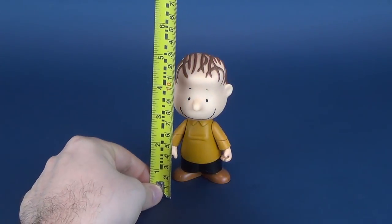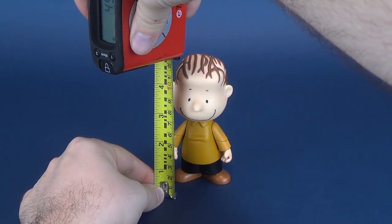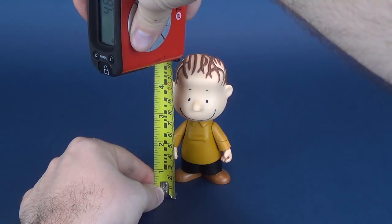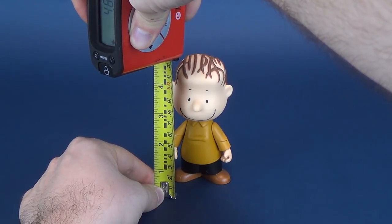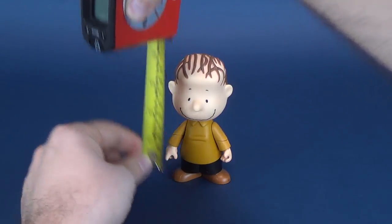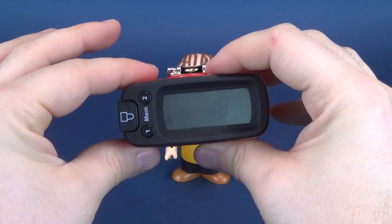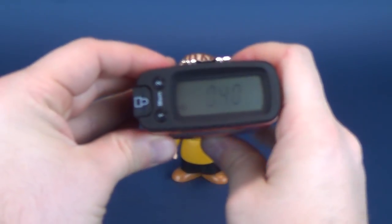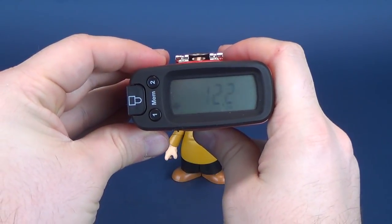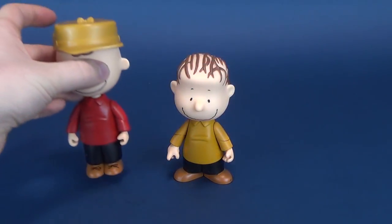Grabbing the magical Ultra Measurtron 5000 — I'll let you in on a secret that it's the exact same tape measure — and measuring to the very top of Linus Van Pelt. The Ultra Measurtron 5000 Christmas Edition tells us that the figure stands 4.8 inches in height, which in centimeters works out to be 12.2, for some size comparisons.